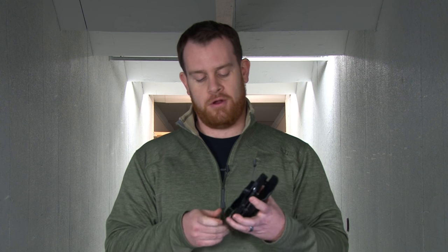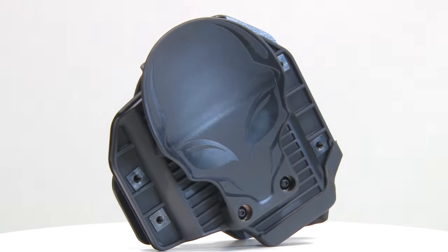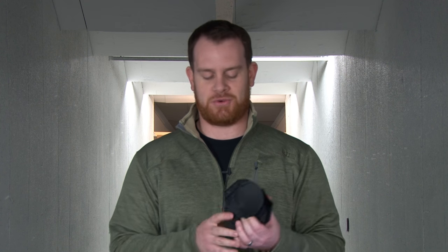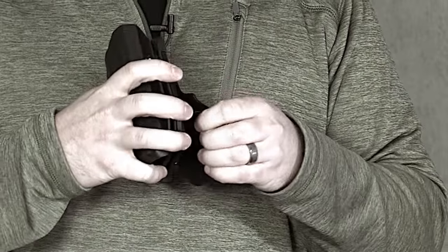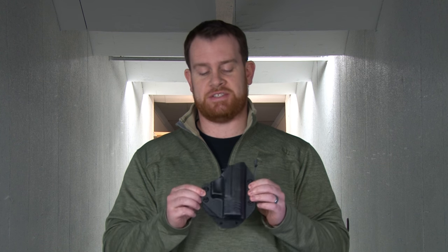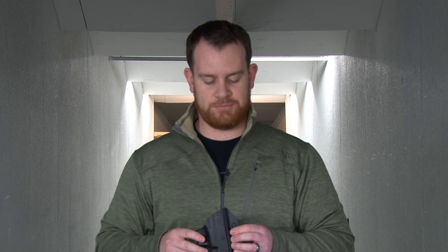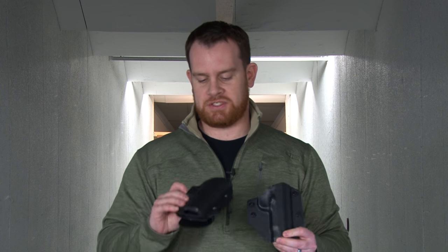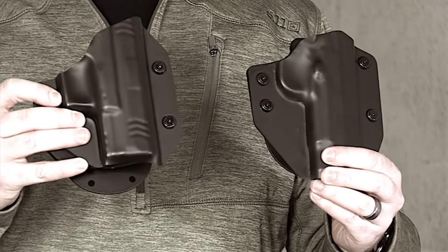This is the Cloak Mod outside-the-waistband holster, and there are a couple of really interesting features here. First, and totally fun, is the Alien Head clip on the paddle — because this is Alien Gear, it's just cool. More importantly, they got the clip just right. The polymer they used has the correct amount of springiness to retain the holster when it's on, but also makes it easy to put on and take off. You'll also notice the shell system carried over from their Cloak Tuck line — here I've got shells for a Commander-size 1911 and a Springfield 3.8 XDM, and they can be swapped between paddles.